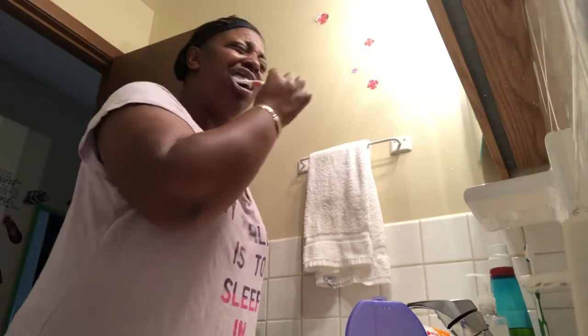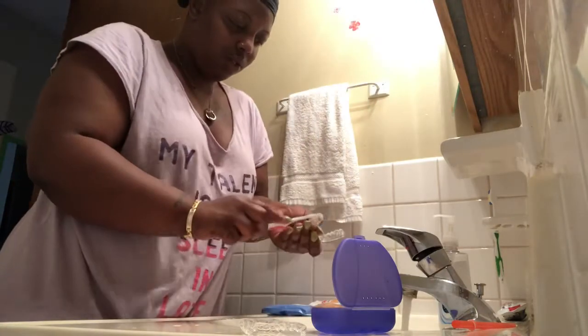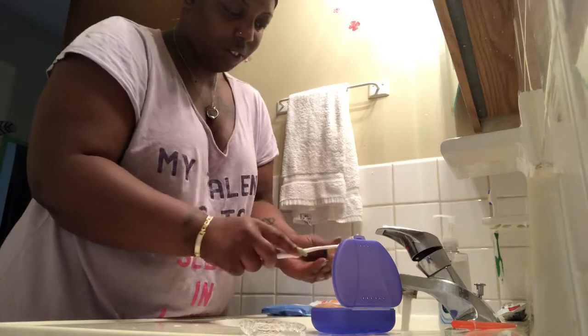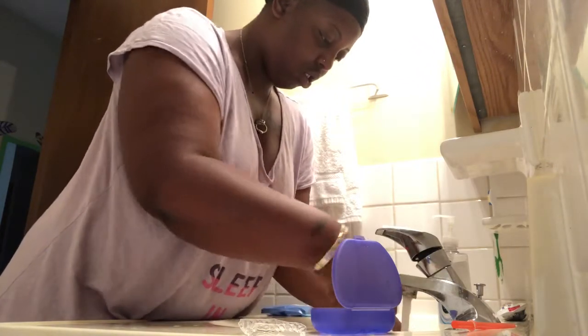I brush my teeth really, really good because it's so gross when you have leftover food or saliva left in your teeth, so I make sure I brush my teeth thoroughly. I also floss my teeth very well, and I clean out my invisible liners — because if you do have them, helpful tip: those things can look pretty gross. So I definitely brush every time I eat, every time I wake up, and before I go to bed.